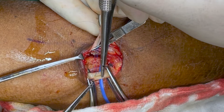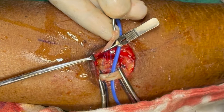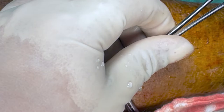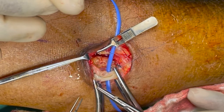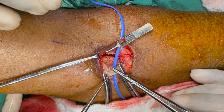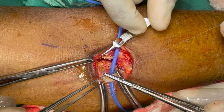Now the vein is ready to be parachuted down. With the aid of the assistant, gently lower the vein down. Once we place the vein, we prefer to take one or two bites from the near side. Then we move on to the far side of the anastomosis and continue in a backhand fashion.